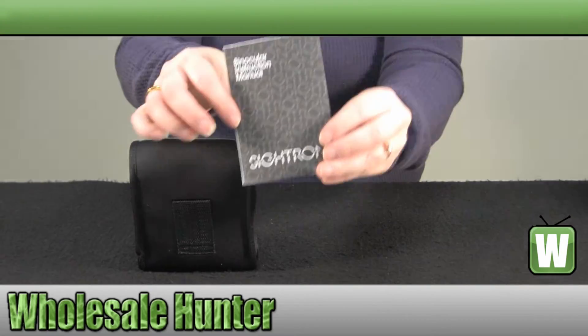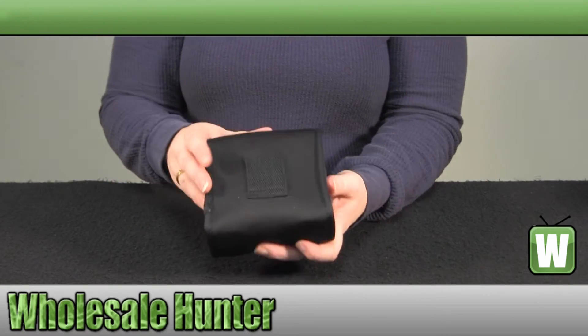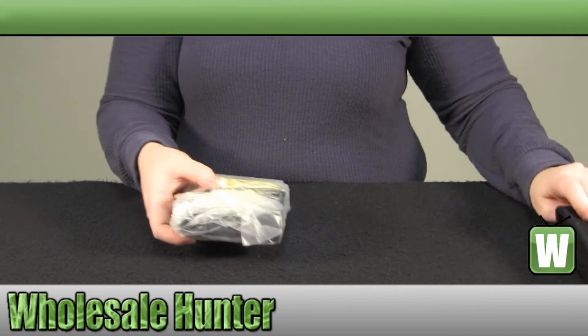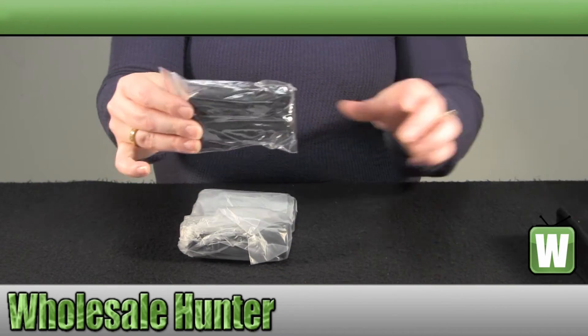They come with an instruction manual and they also come in their own pouch for easy storage and carrying. They have a lens cleaning cloth and a neck strap.